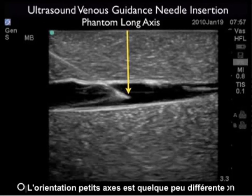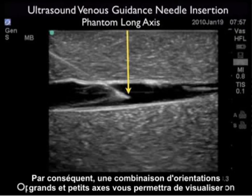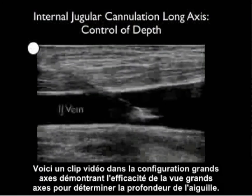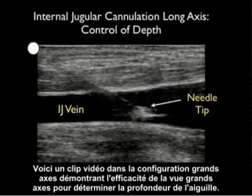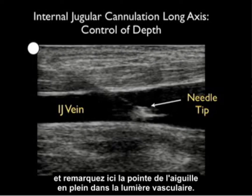This is in contrast to the short axis orientation, which was better for lateral needle orientation with regard to the vessel lumen. So using a combination of short and long axis orientations will allow you to see both lateral and vertical needle orientations with regard to the vessel lumen. Here's a video clip in the long axis configuration emphasizing that the long axis view is great for determining needle depth — here we see a needle coming in from left to right and we can visualize the needle tip squarely within the vessel lumen.